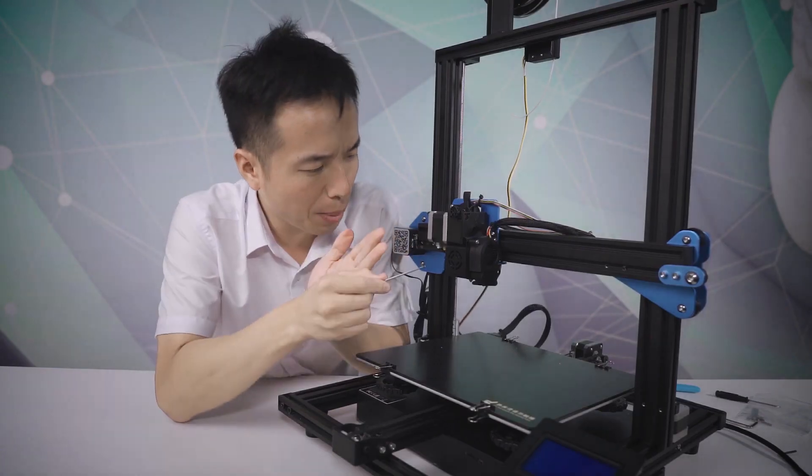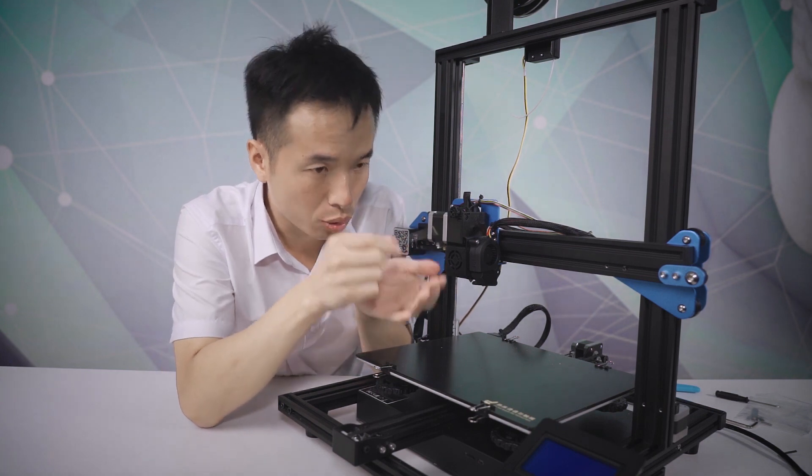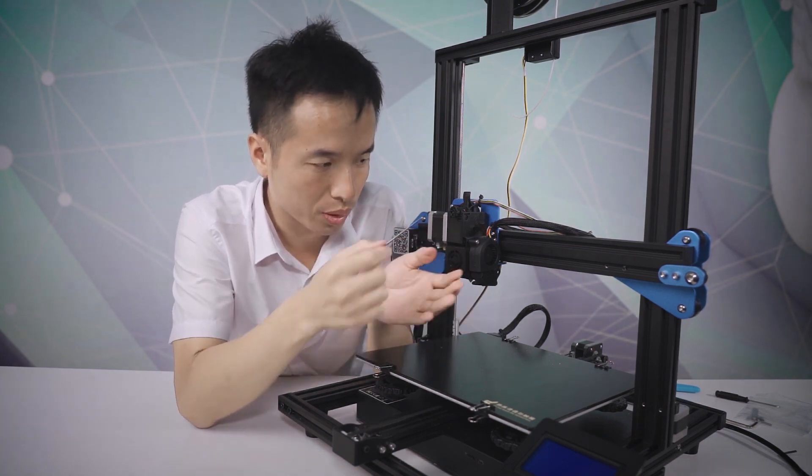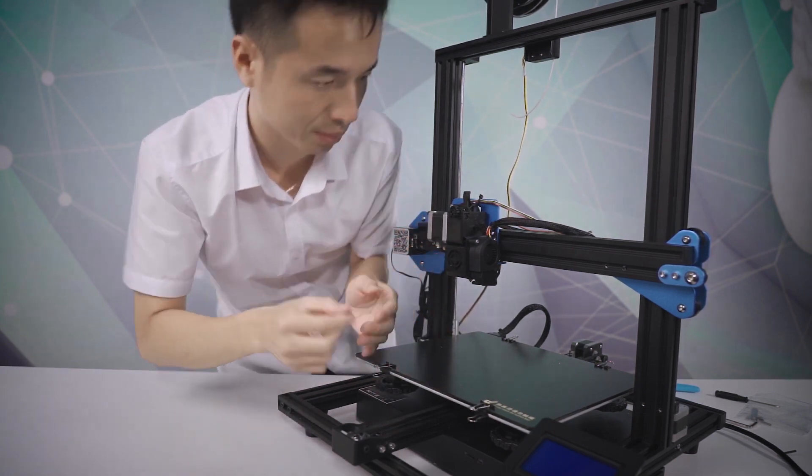For this part, I'm going to show you our SV01 extruder kit structure. I'm going to take everything out and show you step by step.